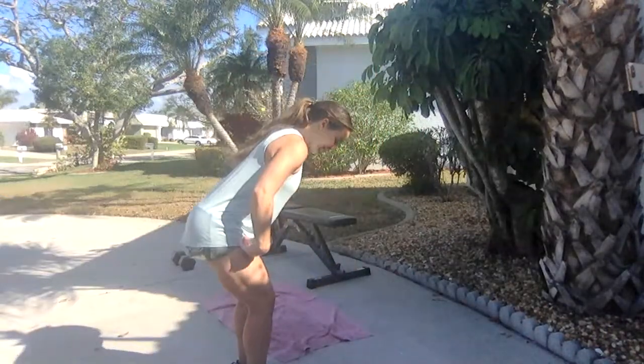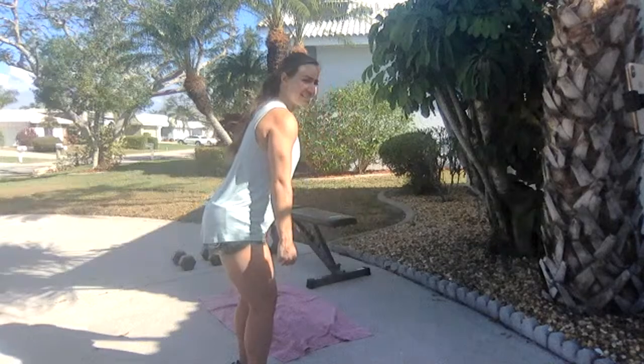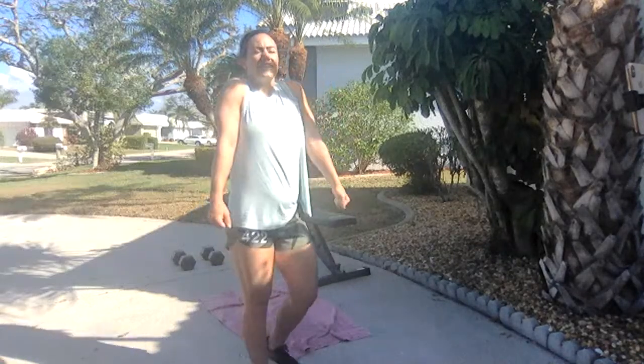We're going to do five hang power cleans into 10 dips into 15 air squats, and we're just going to keep going like that until the four minutes is over. We're going to rest one minute and repeat two more times. The goal is to maintain the same amount of repetitions, or hopefully even go up and do more.